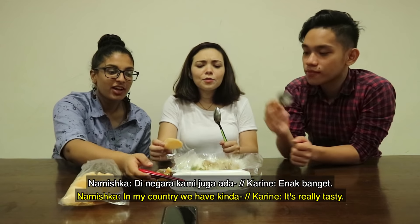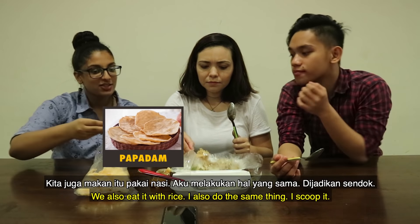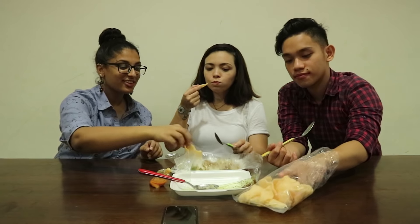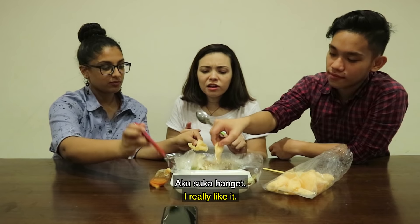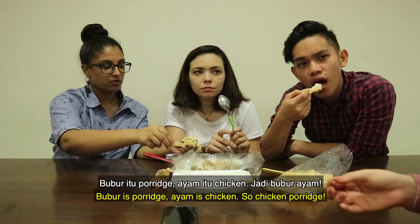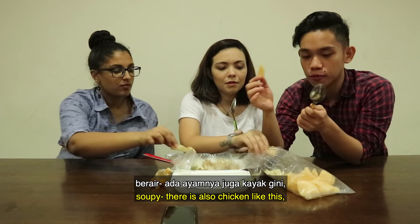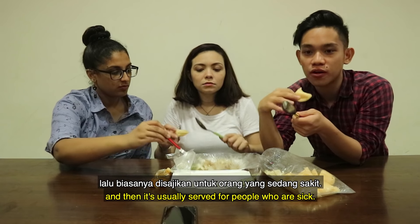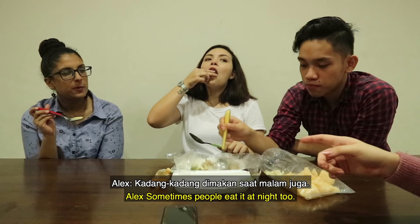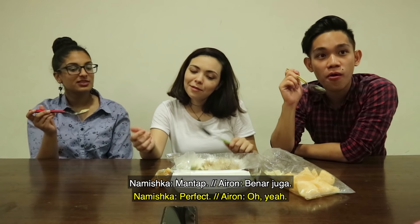Nice. In my country we have a kind of chip — not a cracker, but like a chip. For papadam. We also eat it with rice, so I do the same thing. But rice is so good. It's like crunchy and salty. I really like it. What is it called again? Bubur ayam. Bubur is porridge, ayam is chicken, so chicken porridge. In the Philippines you usually eat this soupy with chicken like this, and it's usually served to people who are sick.